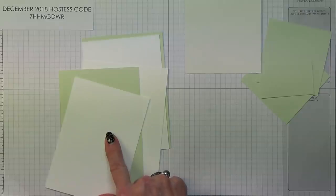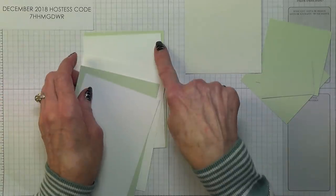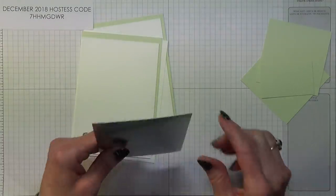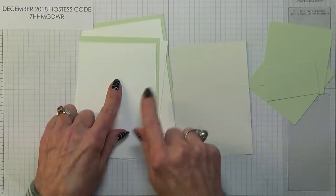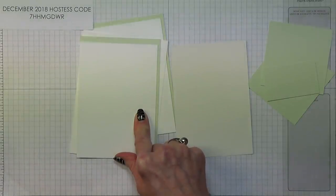Then two pieces of Whisper White, which are 3 and three quarters inches by 5 and three eighths inches — that's 9.4 by 13.5. So you've got two of these for the front and two for the inside. You also need a piece of Silver Foil, which is the same size: 3 and three quarters inches by 5 and three eighths, or 9.4 by 13.5 centimetres.